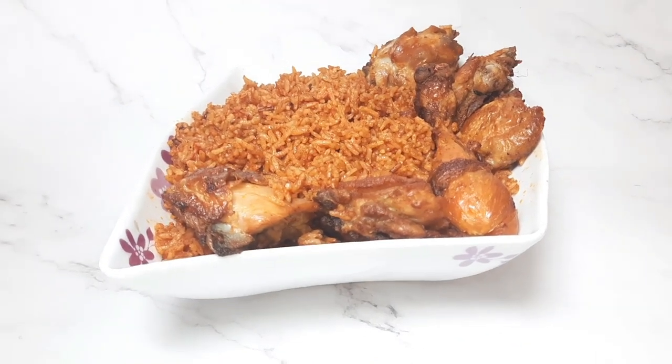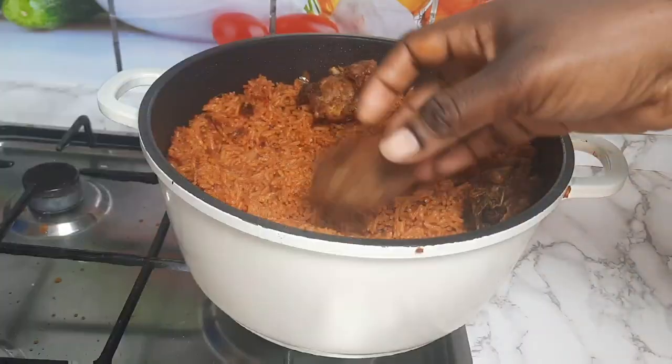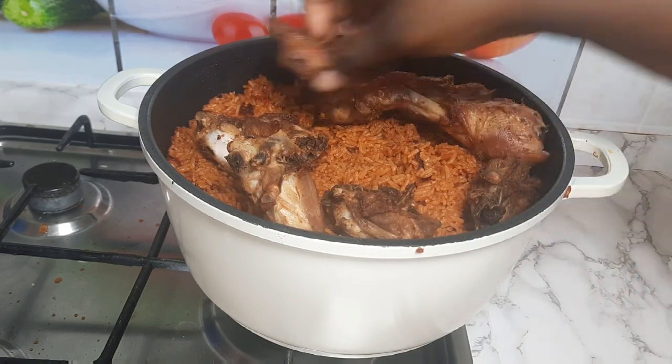Hi guys, welcome back to Limon's Kitchen. Thank you guys for coming back to my kitchen. Today we are going to prepare Ghanaian Jollof — Ghana Jollof.